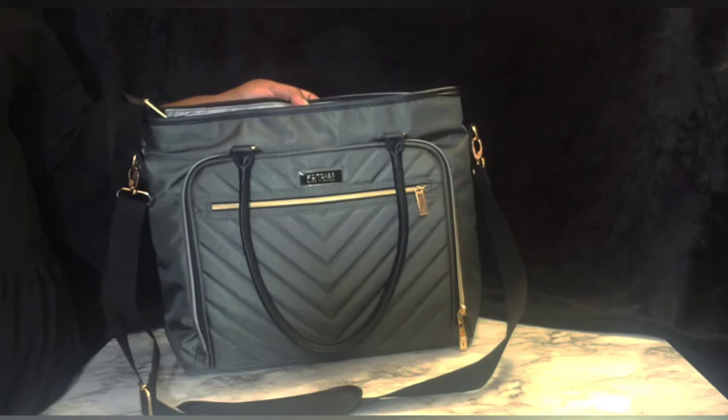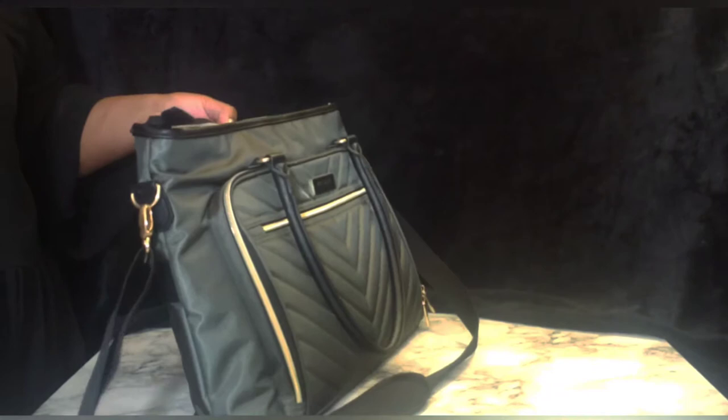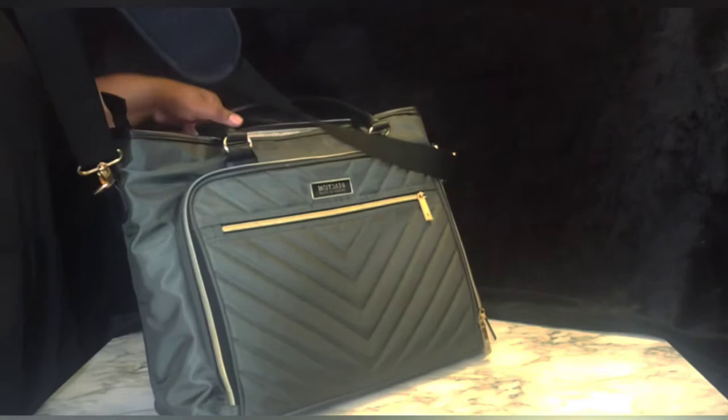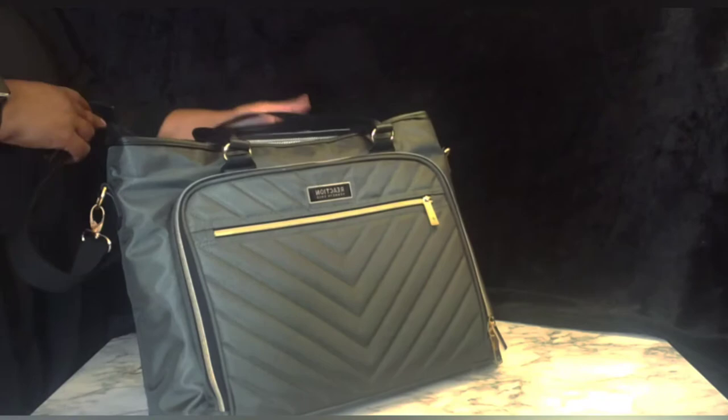As you can see, this bag is an olive green color and all the little zippers and connectors are trimmed in gold. It's a very stylish, very nice bag. It has two handles for hand carrying if that's what you prefer, but it also has a shoulder strap that has a length adjustment and a cushion for your shoulder, which I prefer.